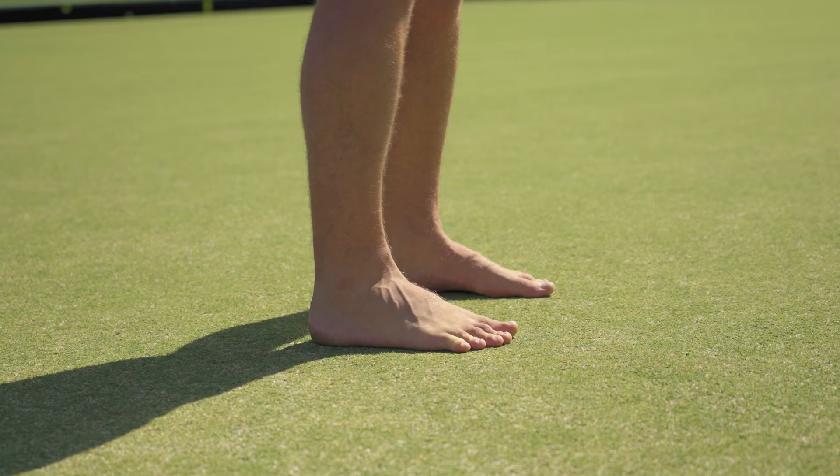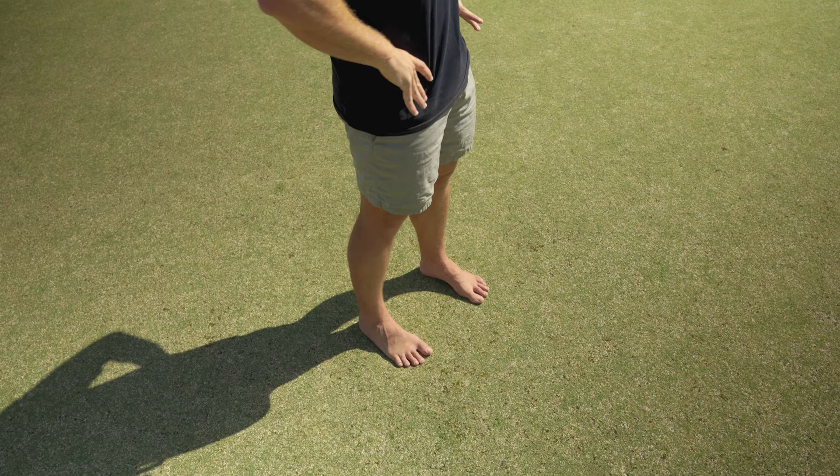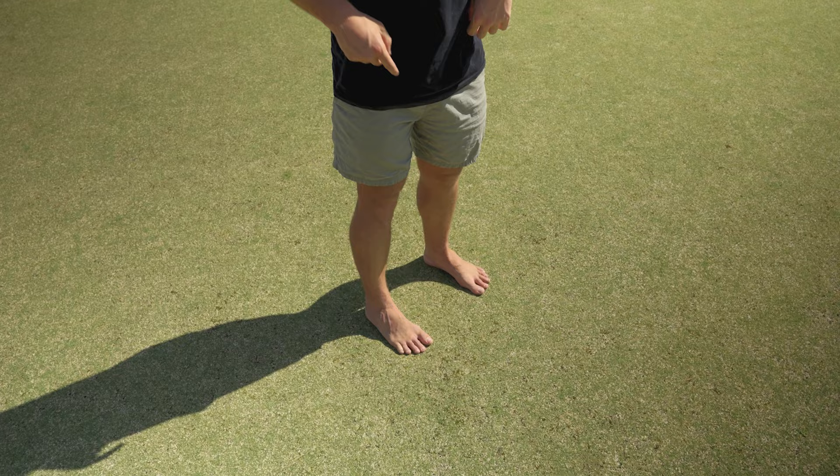You can test this out yourself by rotating your hips side to side and noticing what happens at your feet. If they struggle to flatten or your big toes keep lifting off, then it's a sign your midfoot probably needs some attention.